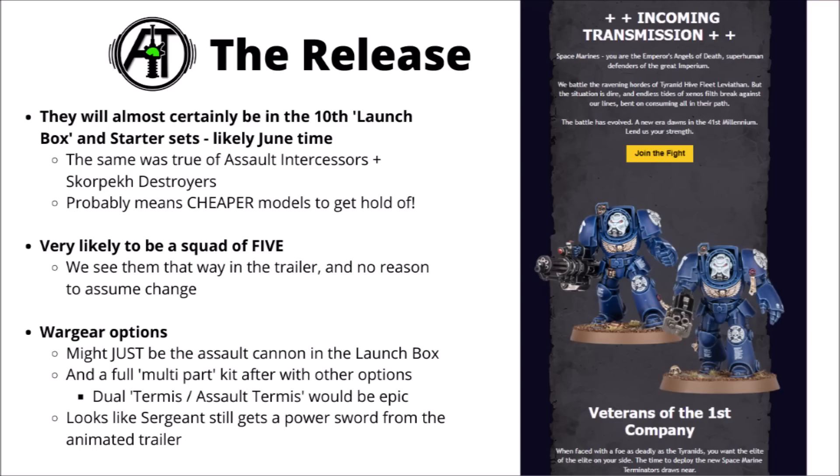My guess would be that we'll see a squad of five — we've only had two revealed but I don't really see any reason they'd change the standard squad size. In terms of armaments, if they are featured in the launch box and starter sets, it might well be an easy-build version, similar to how we had the Assault Intercessors with slimmed-down options. Then a month or so later, Games Workshop might follow up with a full multi-part plastic kit where we might get Cyclone Missile Launchers, Chain Fists, or other options — potentially even a dual-part Terminators slash Assault Terminators kit. From the animated trailer, the Sergeant probably still gets a Power Sword instead of a Power Fist.